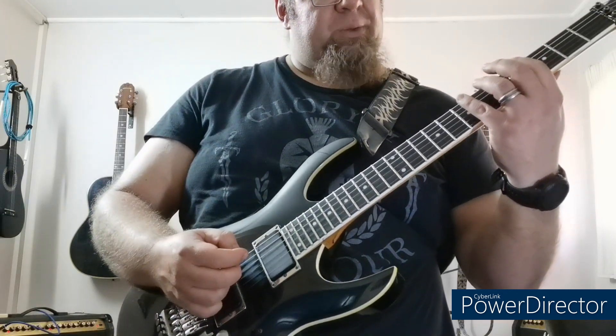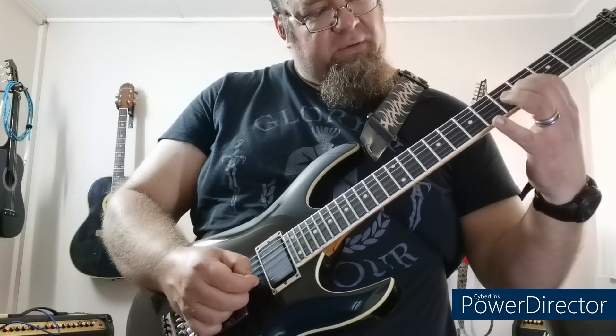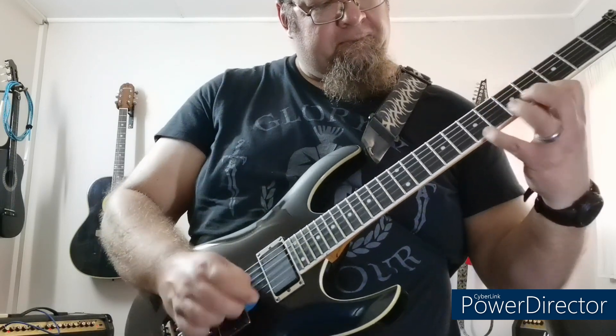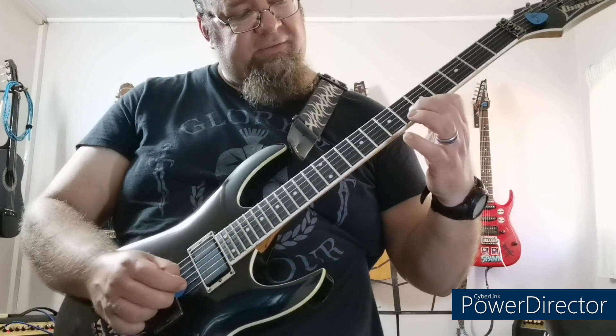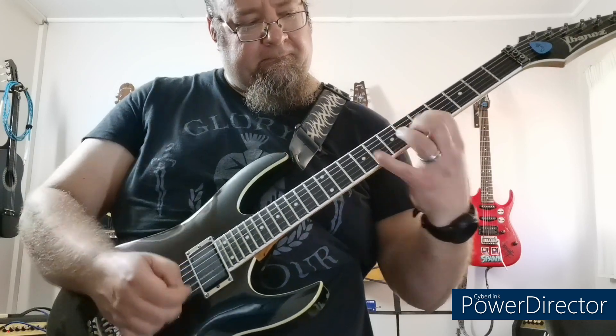This is the major shape sweeping arpeggio, which starts on the 7th fret: 7, 6, 4, 7, 6, 4, 5, 4, 7, 4, 5, 4, 6, 7, 4, 5, 5, 6, 7, 8. Then it goes to F, which is one semitone up: 8, 7, 5, 6, 5, 8, 5, 6, 5, 7, 9, 8. Then it repeats again.